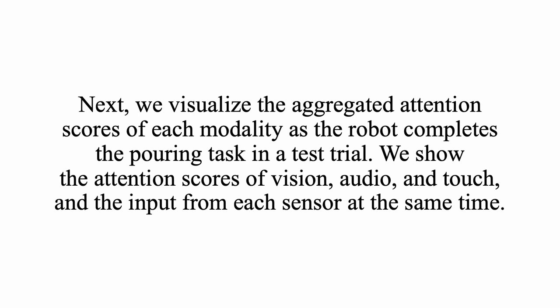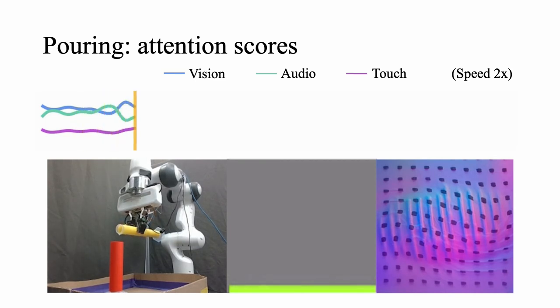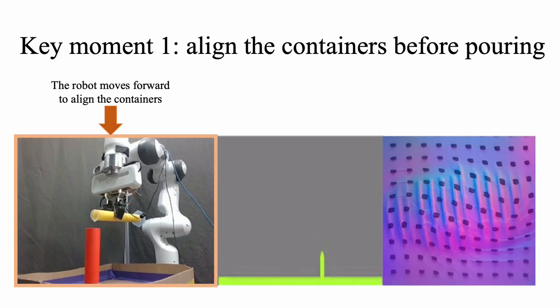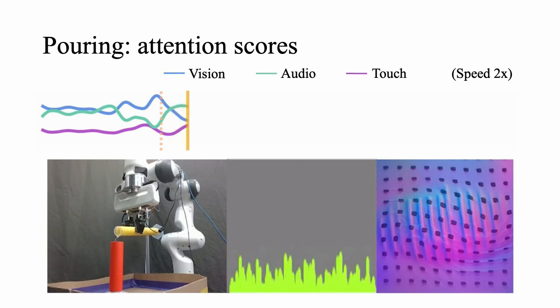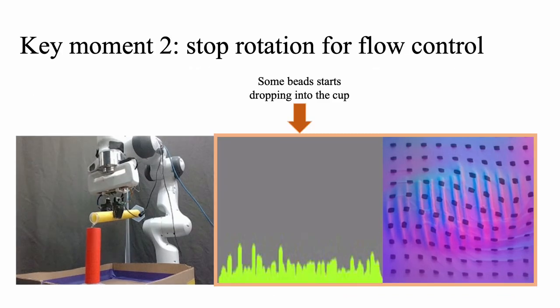Next, we visualize the aggregated attention scores of each modality as the robot completes the pouring task in a test trial, showing scores for vision, audio, and touch alongside the input from each sensor. At the beginning, the robot is aligning the two containers and keeps rotating to pour out the beads. In this stage, vision tells the robot to move forward, and there are only minor changes in audio and touch. As more beads start dropping, we see stronger signals in audio and touch, and the attention shifts towards these two modalities.